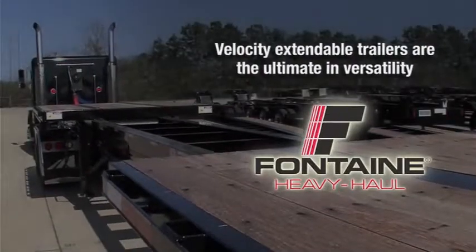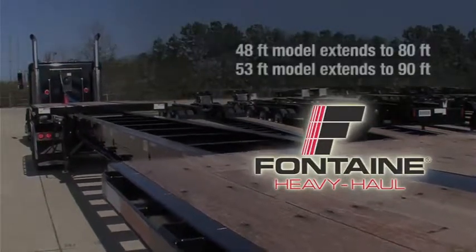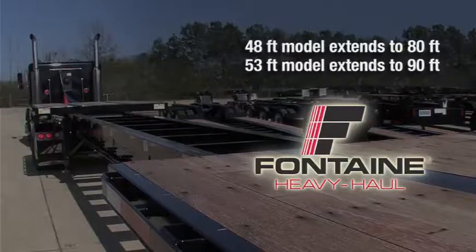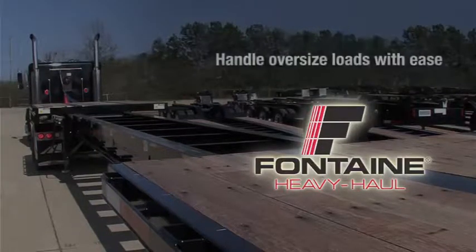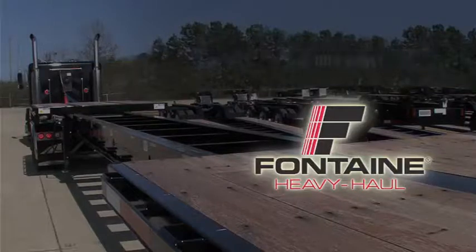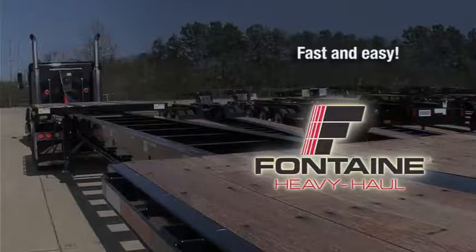Fontaine Velocity Extendable Platform Trailers offer the ultimate in hauling versatility. The 48-foot model extends to 80 feet and the 53-foot model extends to 90 feet, so you can handle a wide range of oversized loads with ease. In these next few minutes, we will show you how truly fast and easy it is to operate a Velocity Extendable Trailer.